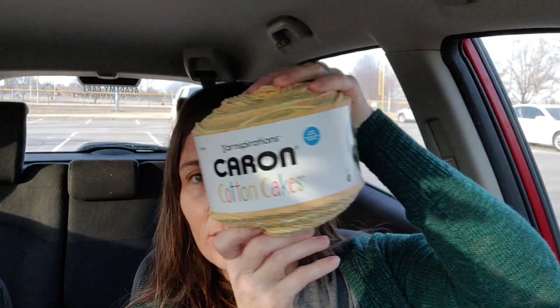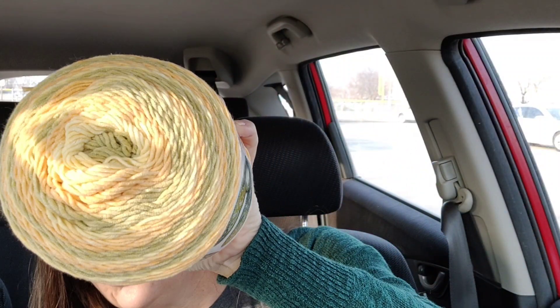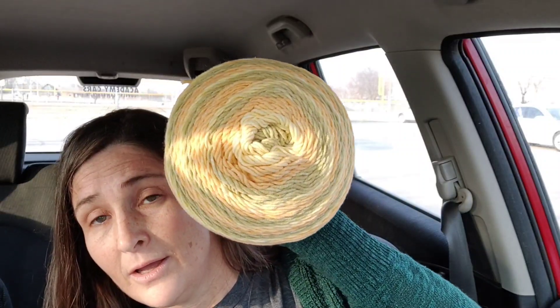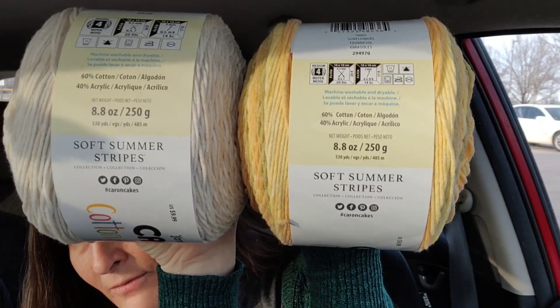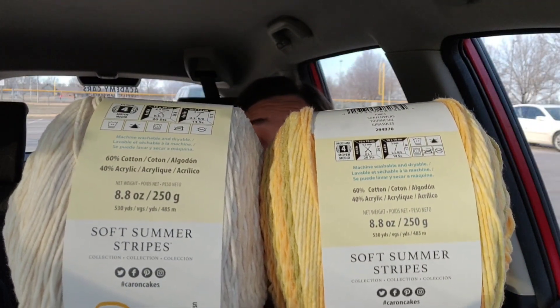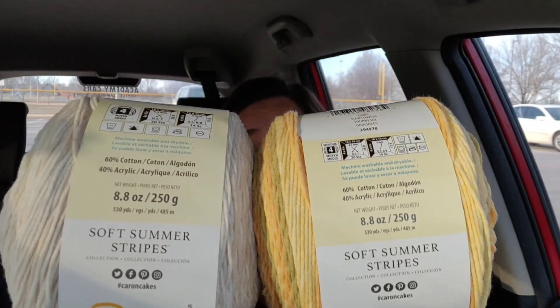I was wondering what the difference is between that and the regular Karen Cotton Cakes. Look at that color — it's so pretty! This one is called Sunflowers. And I'll put these two labels side by side, because this also is 60% cotton, 40% acrylic, 530 yards. I really can't tell the difference between the two by feel, so I'm going to crochet something with these — something exactly the same — and see if they're equal.